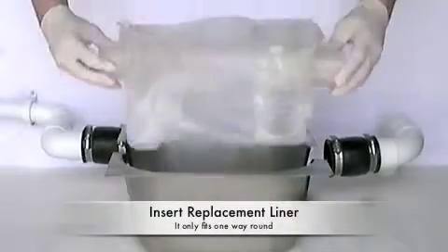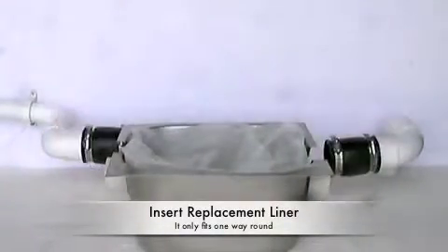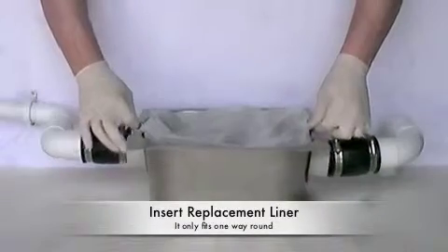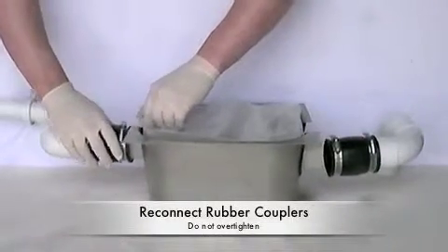Unfold and insert the replacement liner into the casing. It can only fit into the casing one way round, so make sure it is correct. Simply push the unit back into position, like so, and slide the rubber couplers over the glands making sure they locate securely.